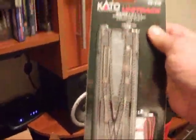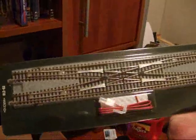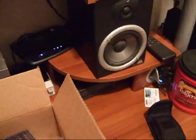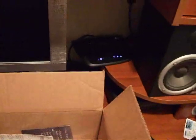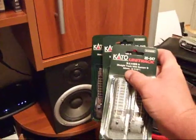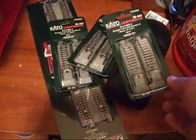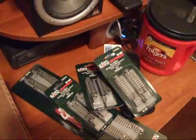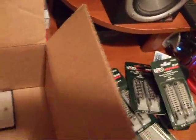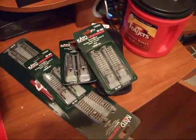We've got the Unitrack double crossover track. And I've got three packs of the bumpers. So that's part of the layout that we're going to be doing in the near future.